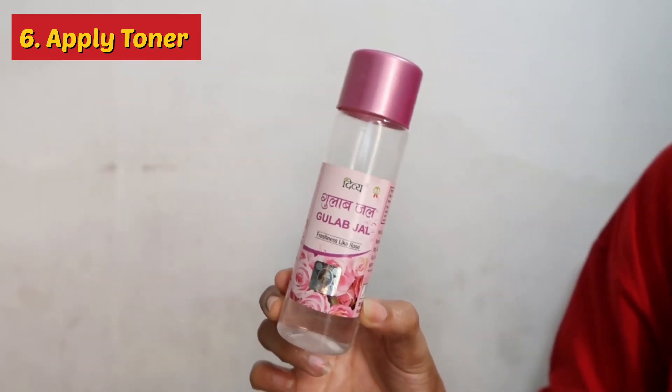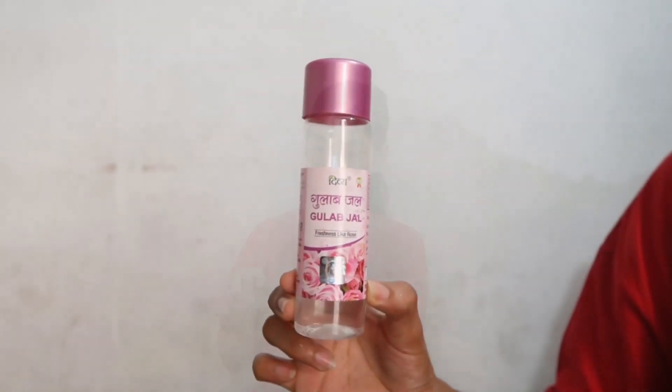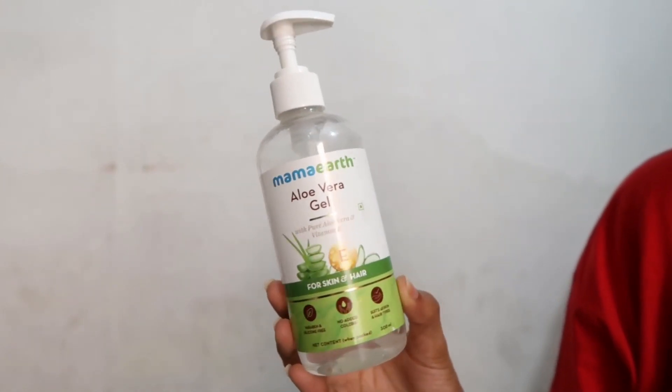So guys, in the next step we will apply some aloe gel and apply it nicely on the nose. Now in the last step, I will apply this aloe gel and massage it nicely for 2 minutes.